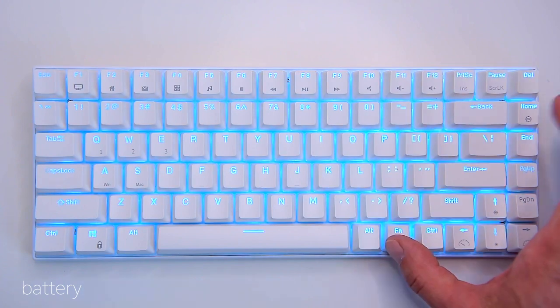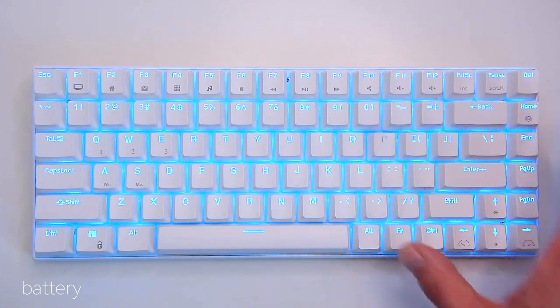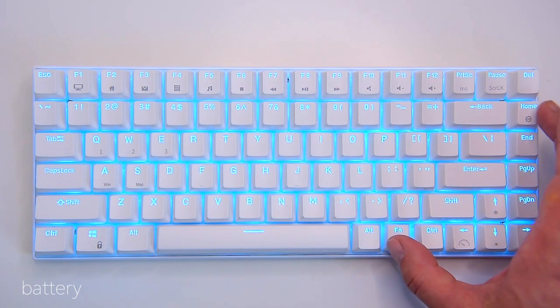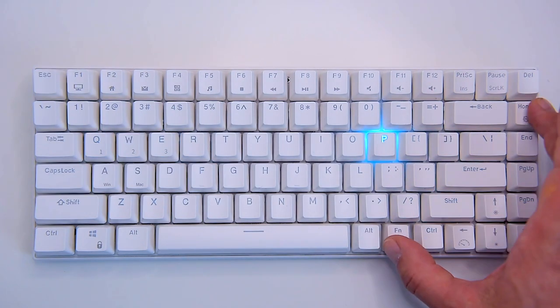However, I would like to see some battery indicator, because technically you can't tell if the keyboard has any charge left or when it needs to be recharged. Keep in mind that charging the battery can only be done in wired mode.